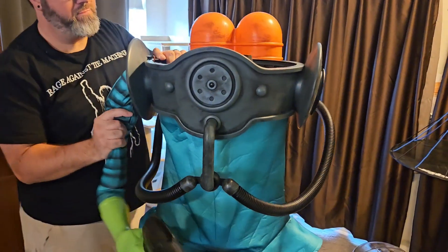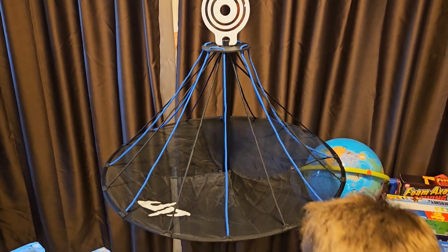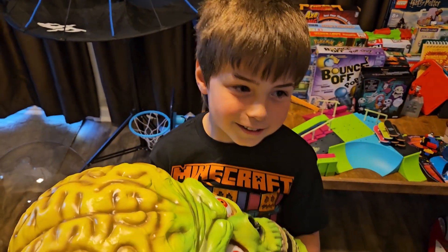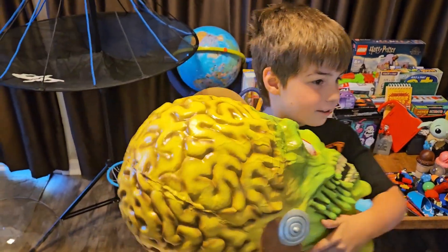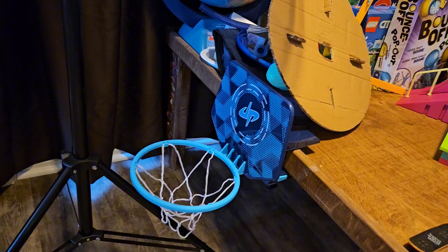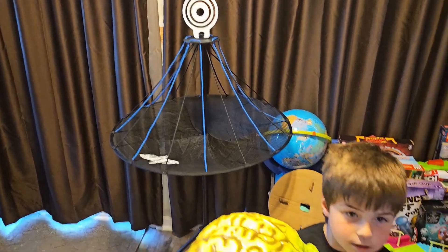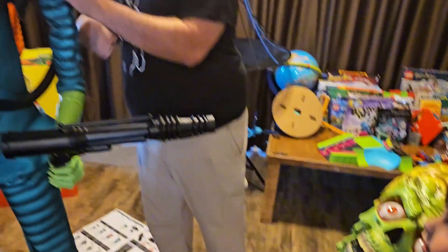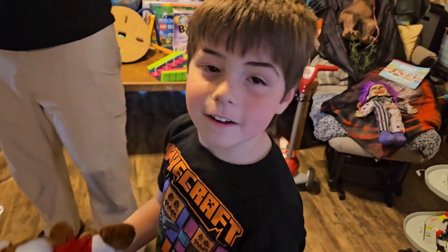I also got more stuff from DudePerfect's fundraiser. He got this cool Frisbee golf set. The fundraiser is finished and all done, but he's got one more prize coming — a video drone. That's going to be so awesome to make some of our YouTube videos with. He also got the trick shot hoop set. Thanks DudePerfect for helping with the BoosterThon fundraiser and providing those awesome prizes.